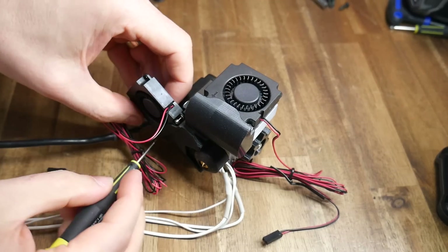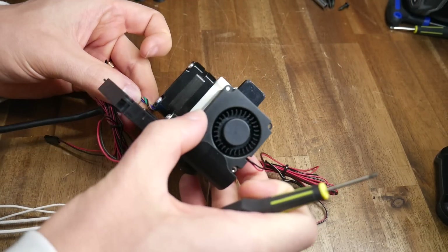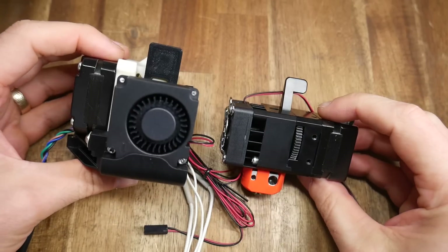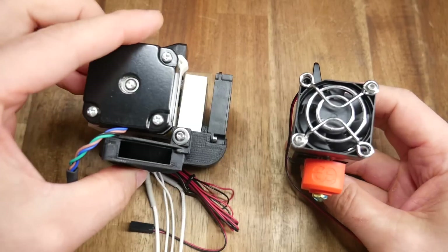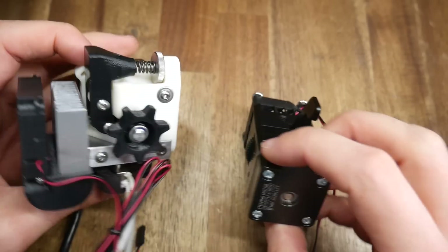The part cooling and heat sink fans then go onto the fan duct, and the duct bolts onto the heat sink. With everything together, we can compare the size and weight to some other popular hotend extruder combos, with the part cooling fan removed to keep things consistent.